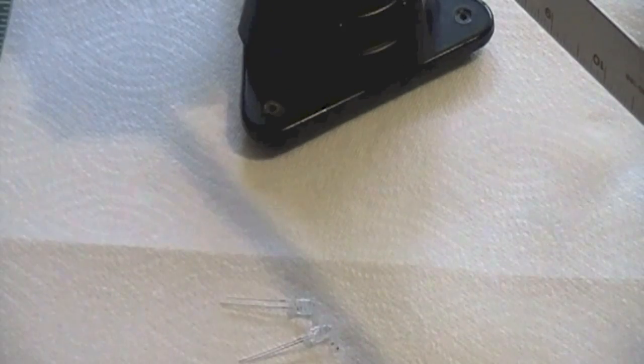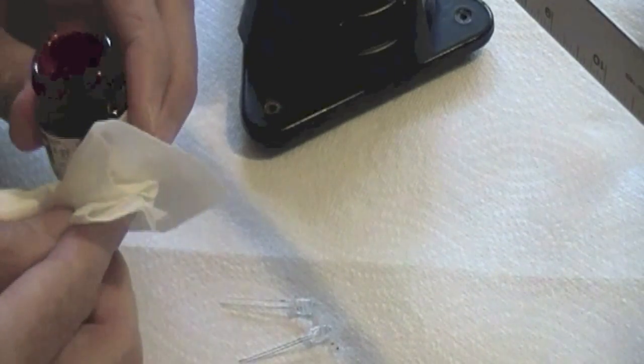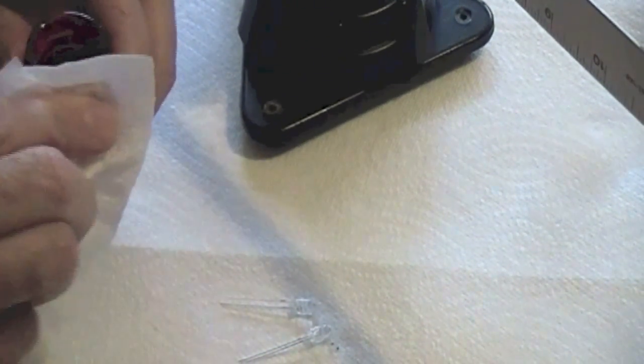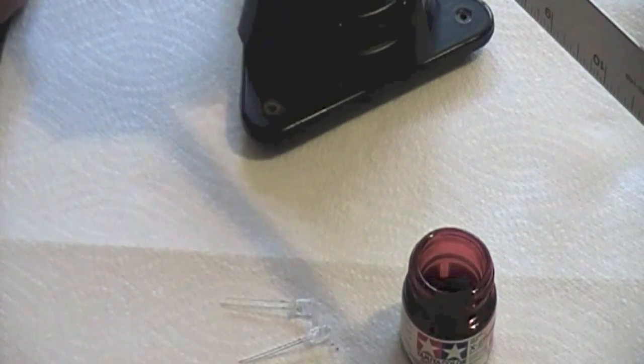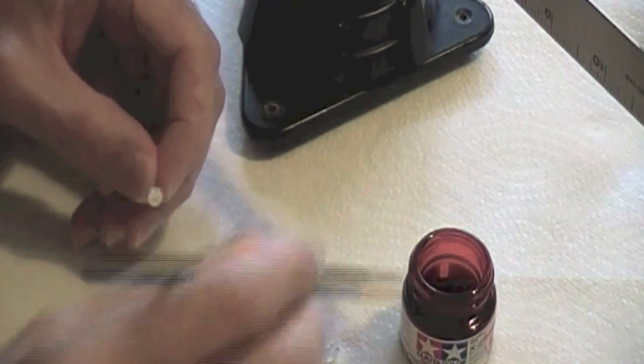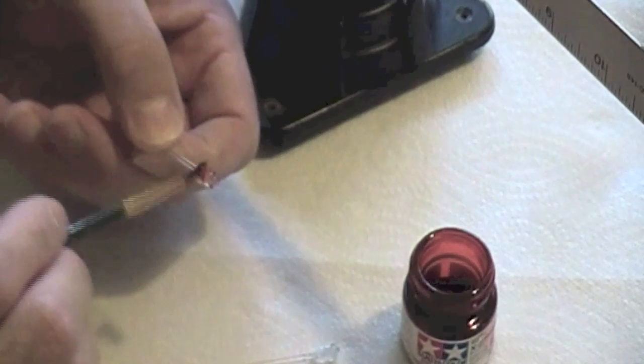I'm going to show you how I painted clear LEDs into red LEDs. I'm bringing in two clear 5mm LEDs and shaking up a little bit of Tamiya clear red. That looks cool — I got a drip of stuff, looks like blood. I'll get the brush a little damp and just apply a bit onto the lens.